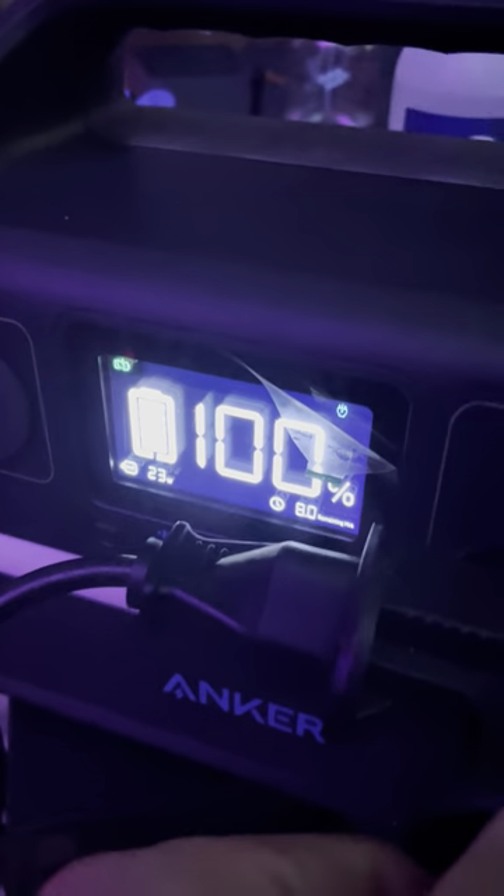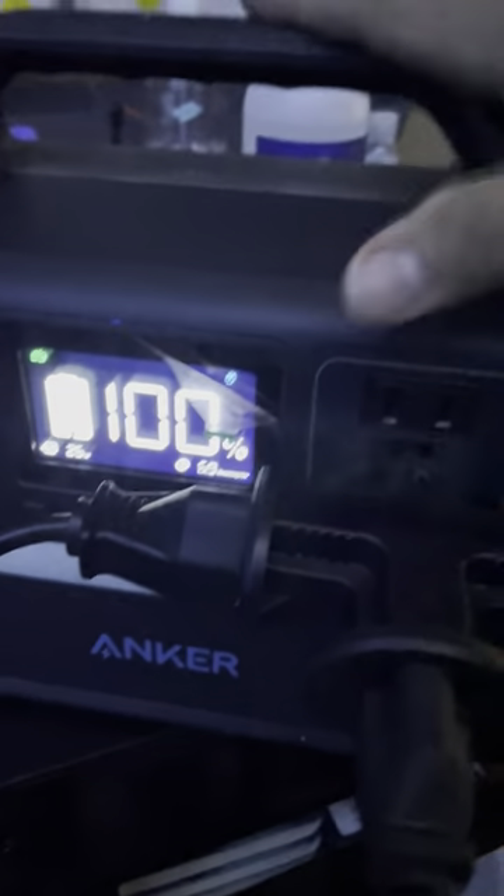I'll connect this one right in here and connect my other disco light right in here. Now I have three lights connected to my Anker and they're pulling anywhere from 23 watts to maybe closer to 30 watts, so this thing is going to give me anywhere from six to seven hours of battery life.